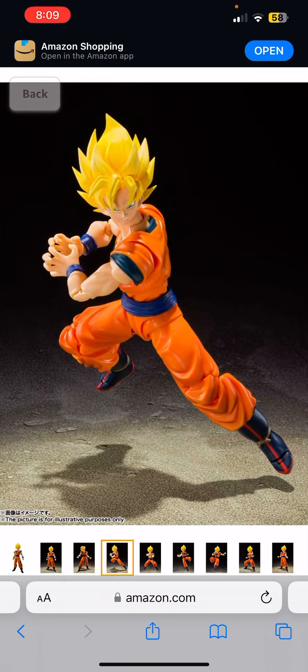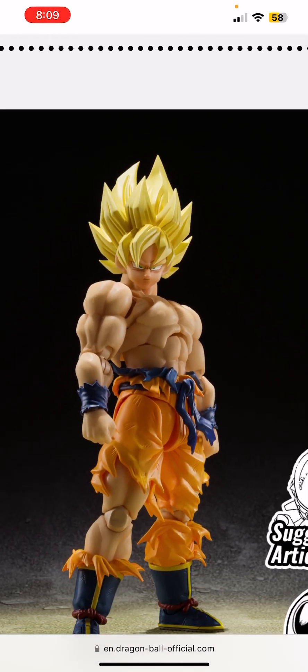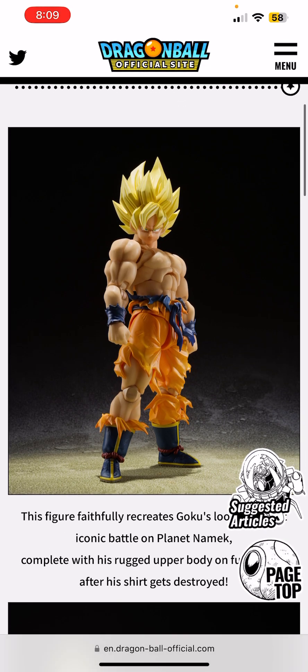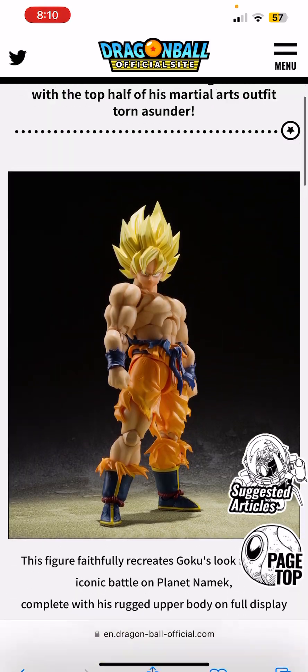One thing you could also do — there's a windy hair kit on the 5K Toys store made by Conch Studios. You could put that on this Goku, and it would look beautiful. Those are my thoughts on the new Goku — it looks so amazing.